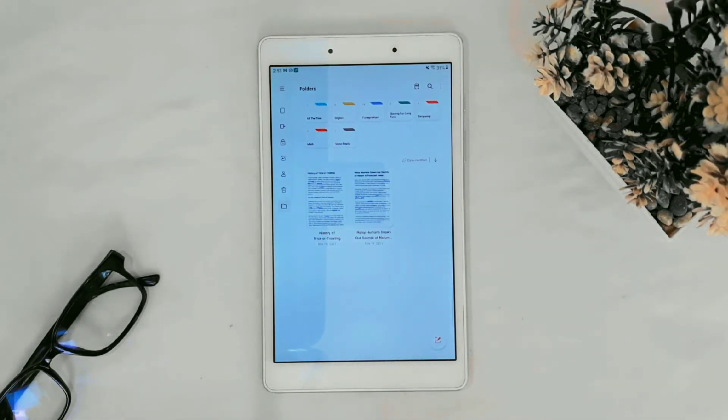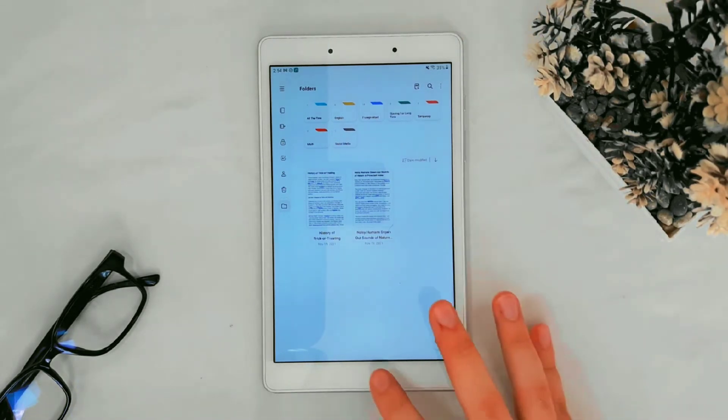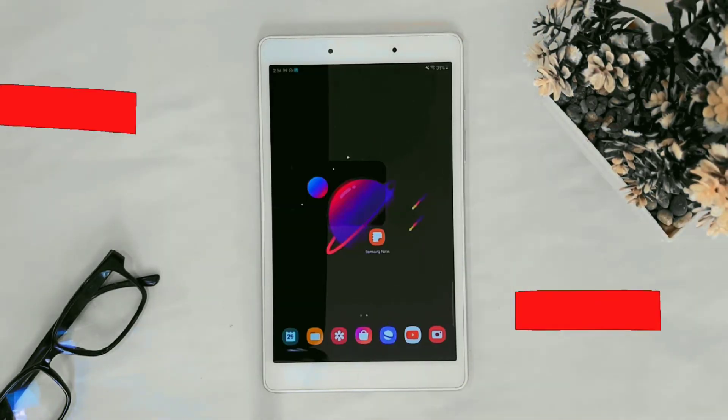And here you go, it's imported. Let's go back. As you can see it's imported. It's so easy — that's it for today!